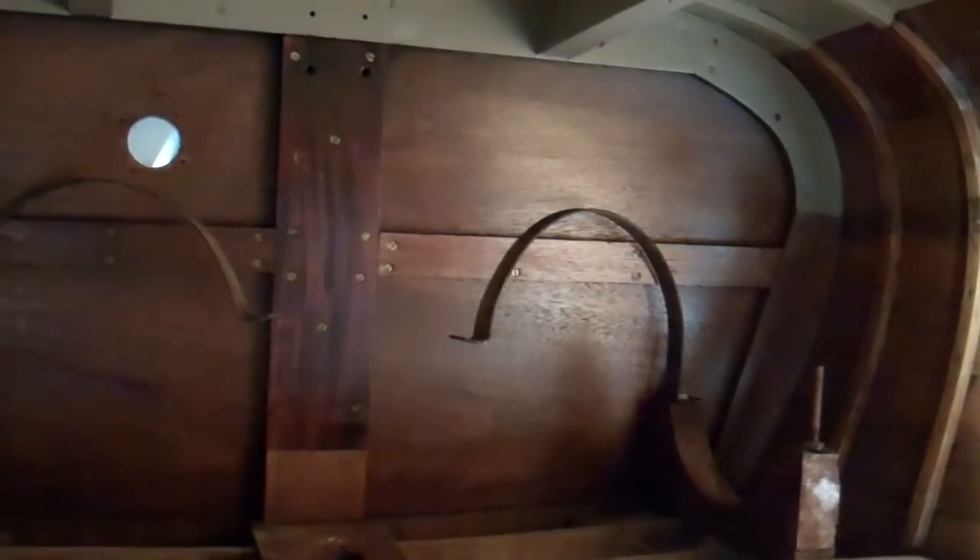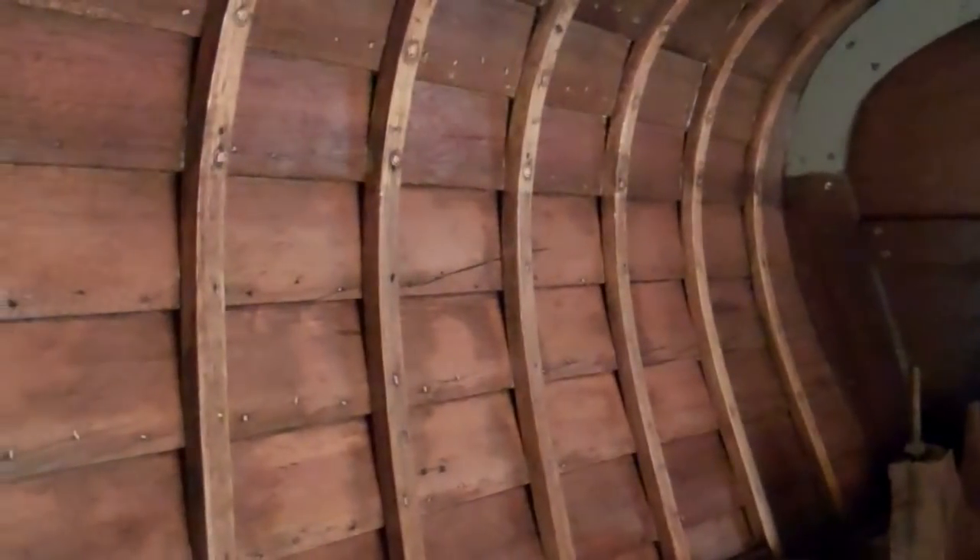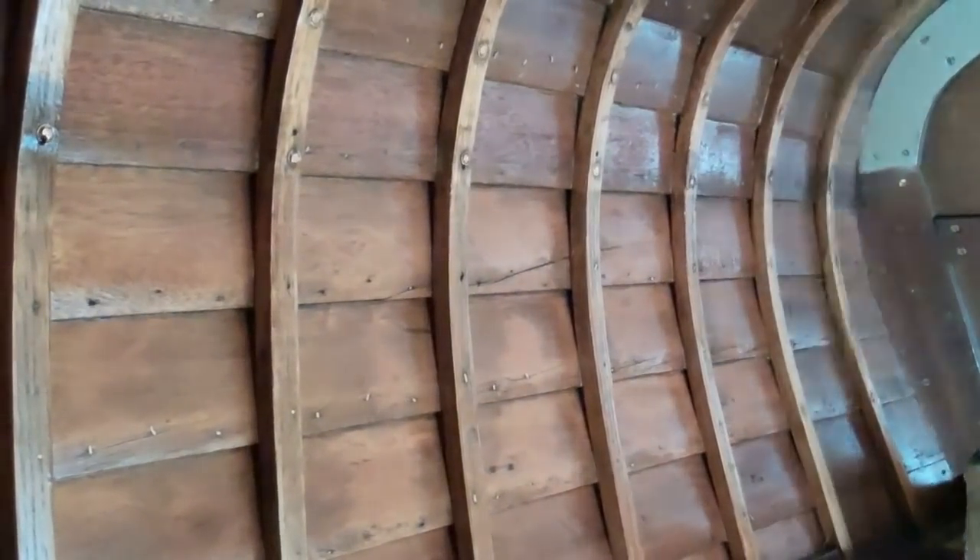So that's where we are on the 1940 16-foot Lyman Yacht Tender on February 23rd, 2018. Thank you so much, and bye-bye for now from Snake Mountain Boat Works.